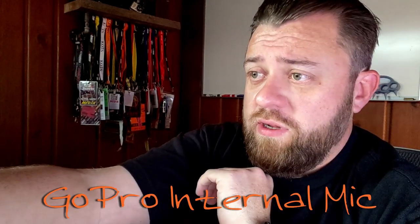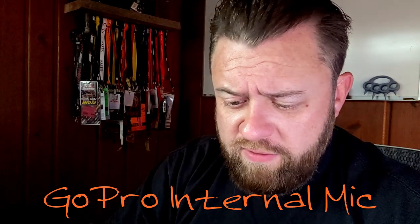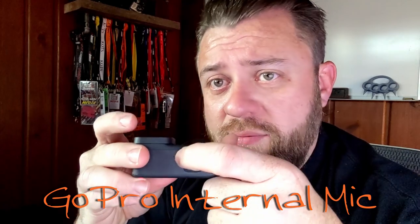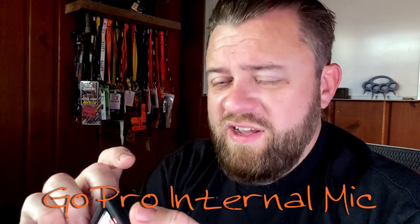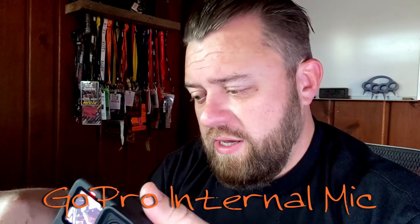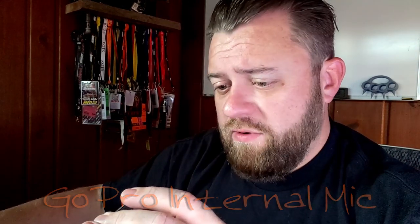We should do the audio testing now so we can compare. This is the stock camera — I believe it has two microphones: one in the front and a secondary pinhole on top. We'll use that audio and see how it sounds, then put the mod on and try it with the external microphone. The battery door just swings open — I pulled up and it pops right off.